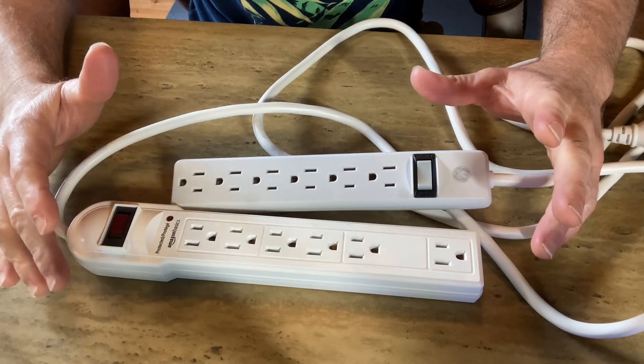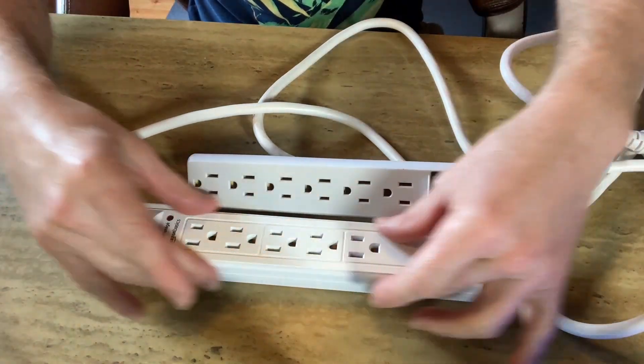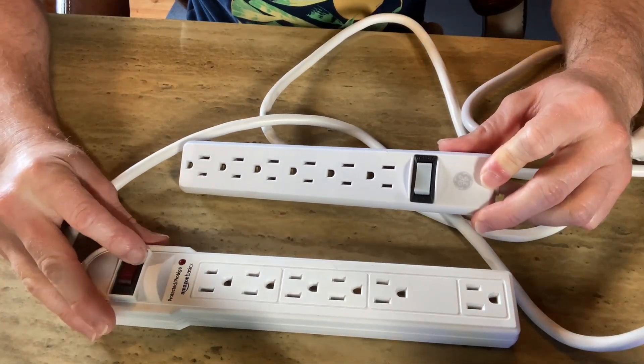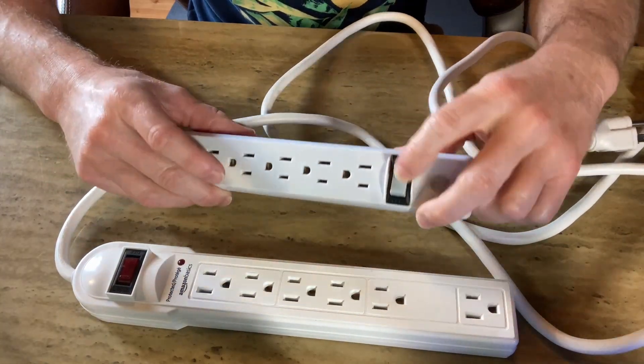Here you can see both surge protectors side by side so you can see the size difference. The bigger one is the Amazon Basics and the smaller one is the GE. Here's the reset and off button on the Amazon Basics, and here's the reset and off button on the GE.